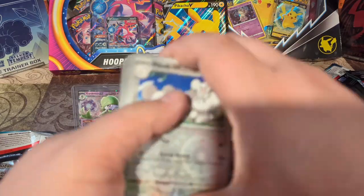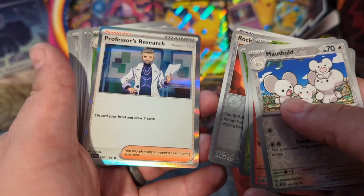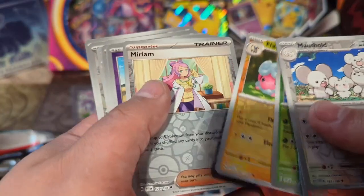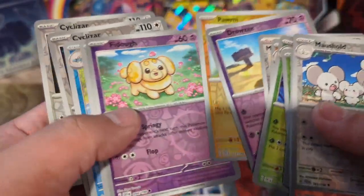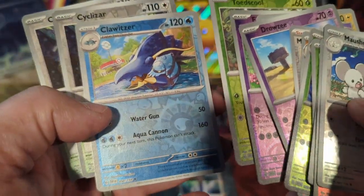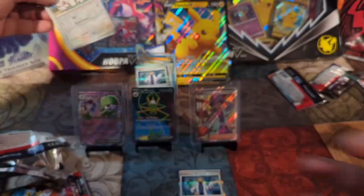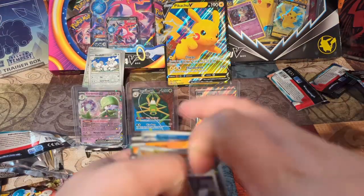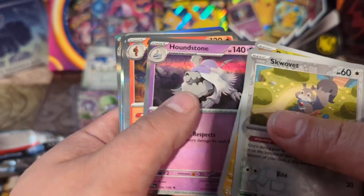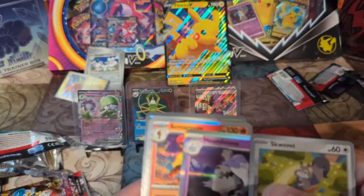Let's take a look at our reverse holos. Oh, they put that one in the wrong spot. But it looks like every single pack had a foil card, and a lot of packs had multiple reverse holos. Not too shabby — that's a cool looking card. Not bad at all. And here are the other cards that I'll be sleeving up.